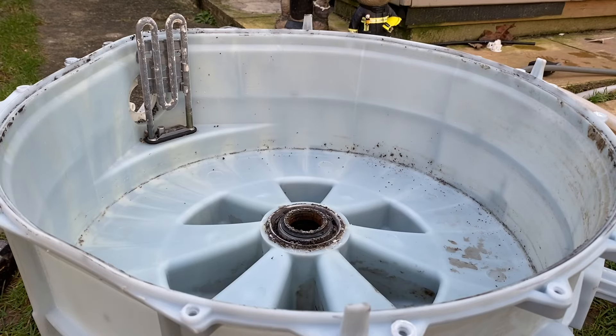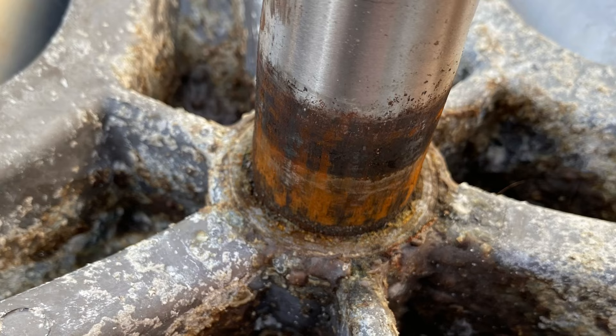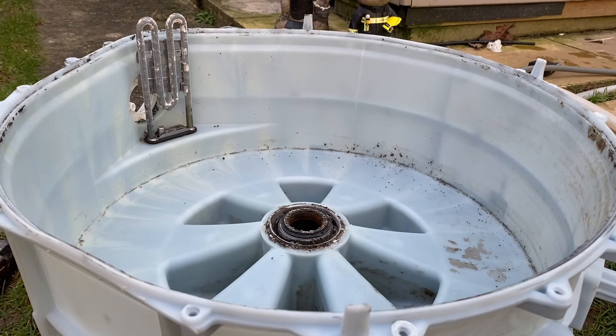Hi everyone, hope you're all doing well. In today's video we're going to be looking at my Hotpoint WT960 hot points bearings, as they've started to fail. I'll show you the shaft and what it looks like - it is pretty bad, it's clearly been leaking for a while. I think I've just caught it in the nick of time as it doesn't sound bad but they obviously aren't going to last much longer.